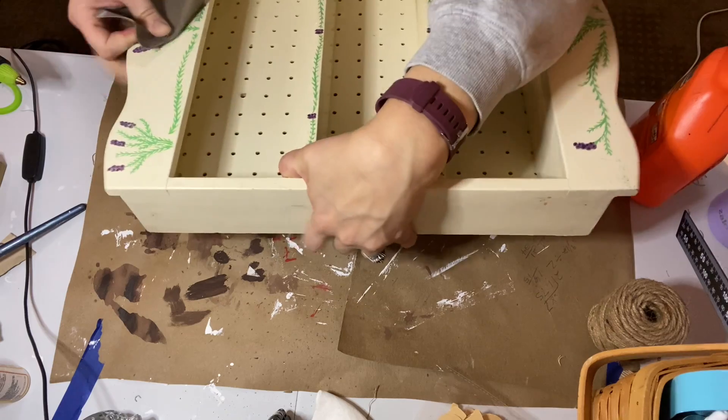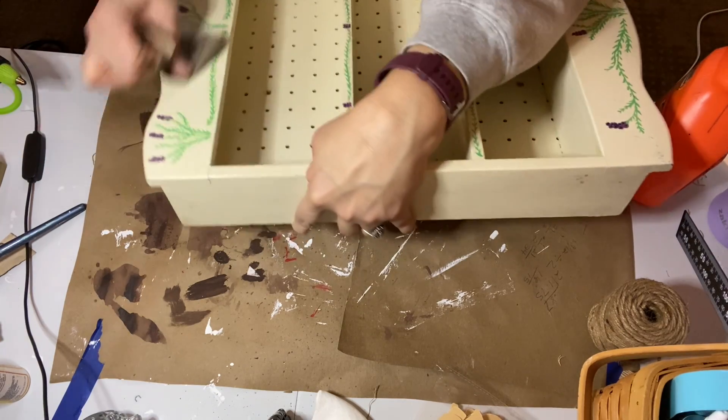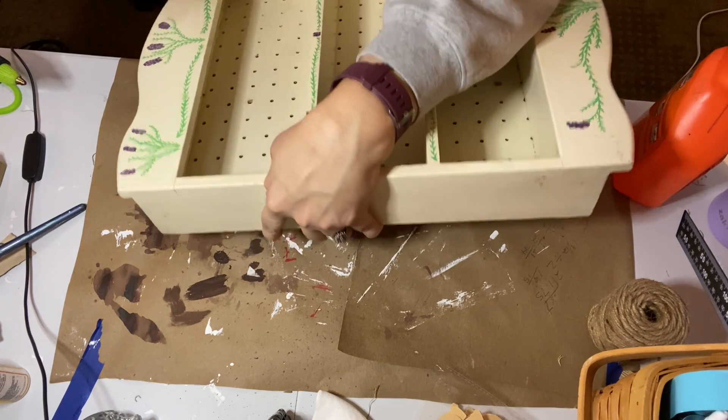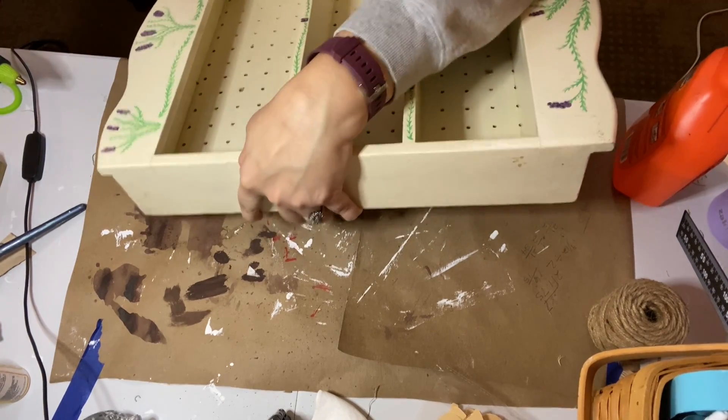So I just sanded it down. It took a while to just get it to a point where you couldn't feel the design anymore. I think for Christmas I want to ask for a little electric sander for these types of projects.